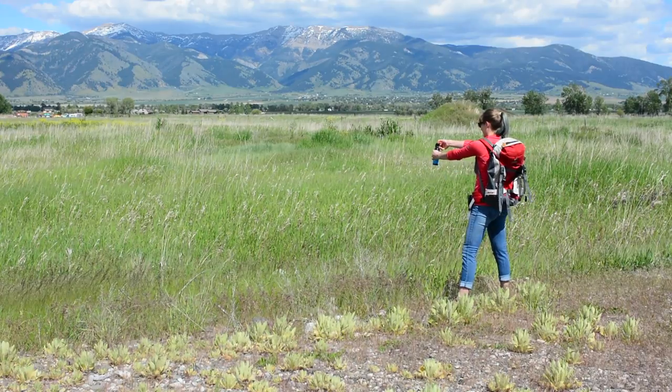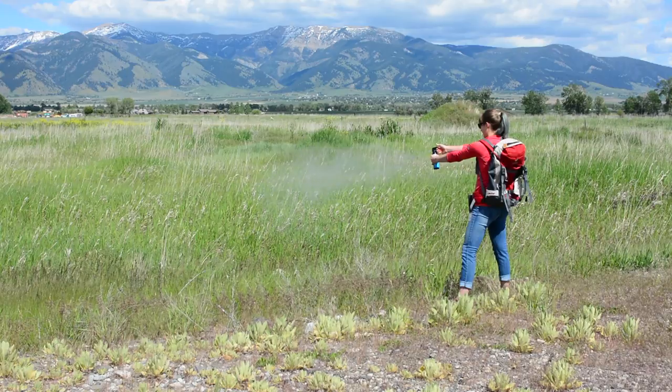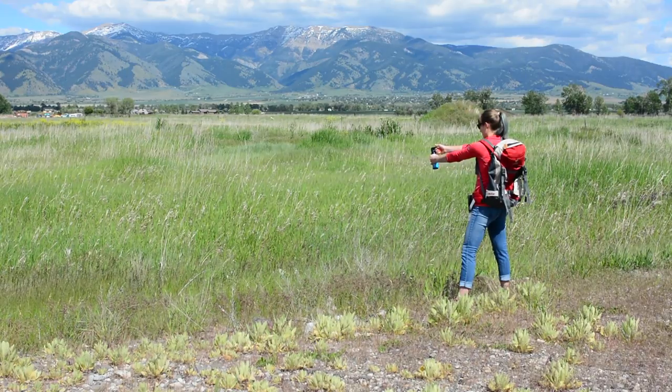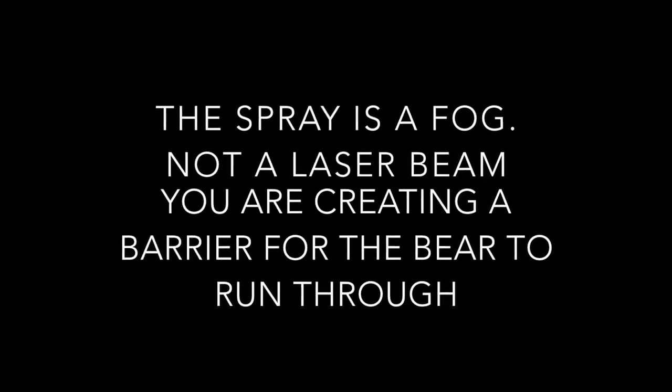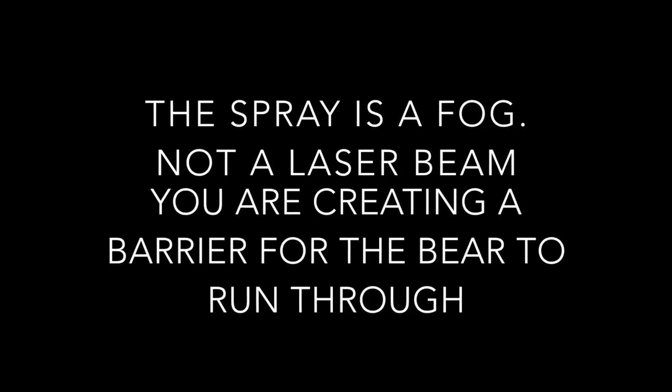If the bear charges, begin spraying when it is 40 feet or 12 meters away. The spray is a fog, not a laser beam. You are creating a barrier for the bear to run through. Aim low — the bear's head will be about 18 inches off the ground when charging.